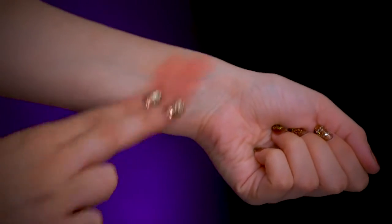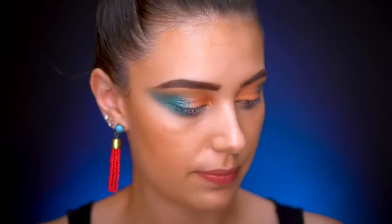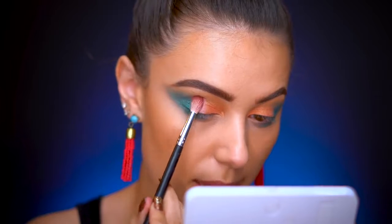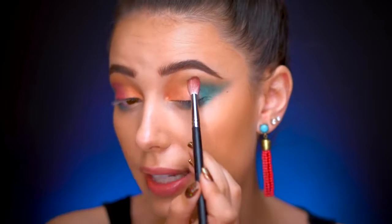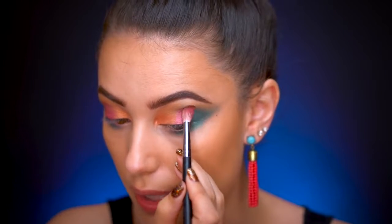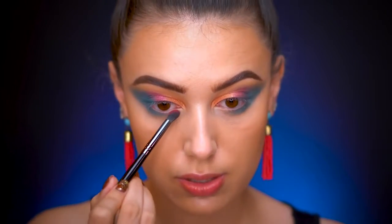I need a color to transition the blue into the orange. I'm going to use 'Dare to Soar' baked blush — it looks so red in the pan but it's actually a nice pinky peachy color when blended out. I wet the brush to avoid fallout and press it in between the blue and the orange, bringing them together. I stamp over both colors and lightly blend, then use the brush with blue on it to blend the edge of the pink.